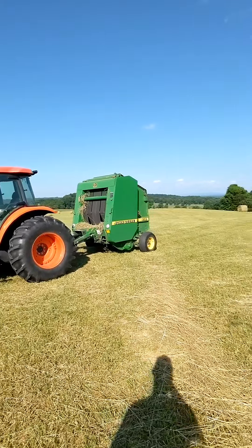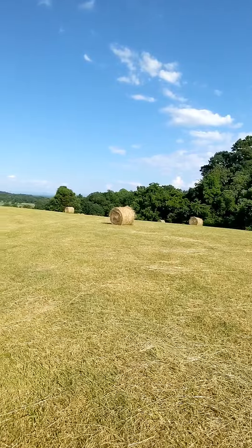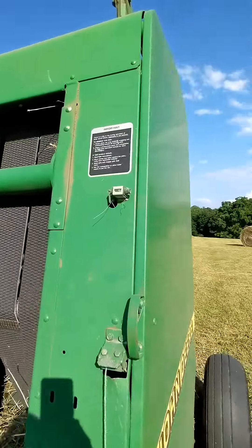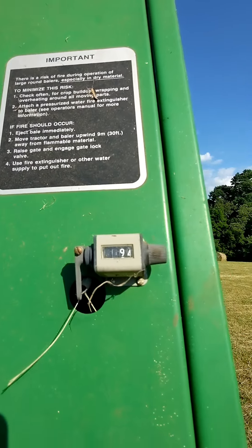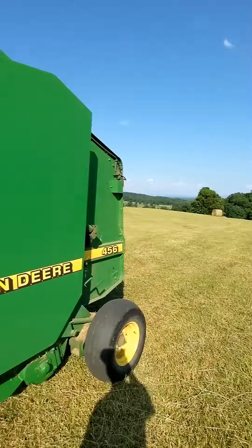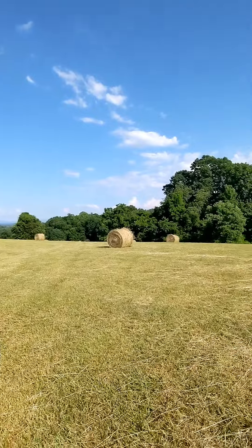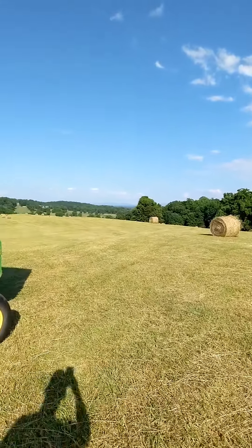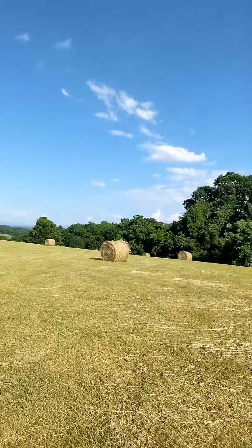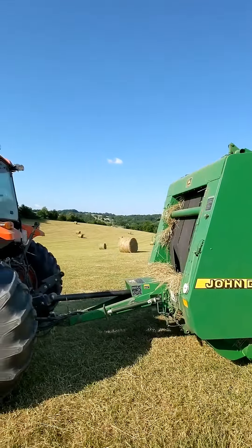We got all of our hay up at the main hay field rolled up. I'm really proud to say we got 94 rolls off of about 20 acres, and no shear pins were harmed in the making of that. Pretty happy about that — not bad for a 25-year-old round baler still doing a good job.